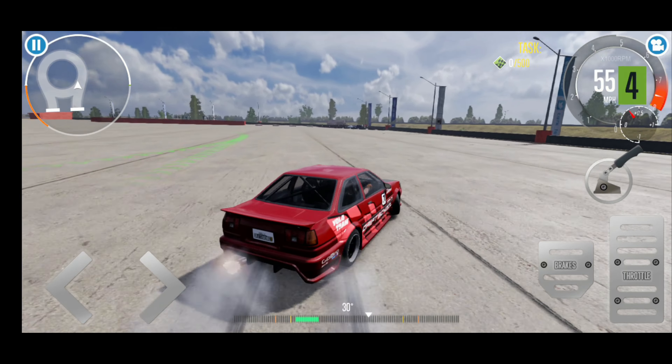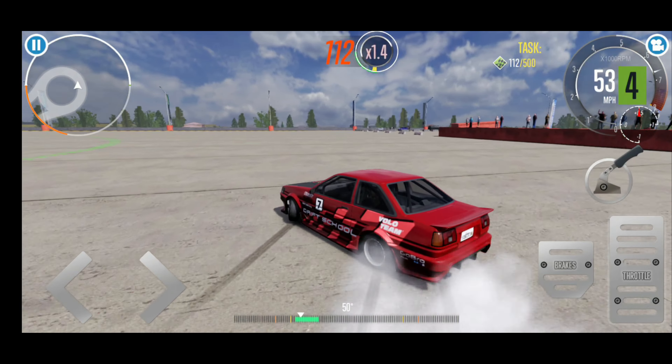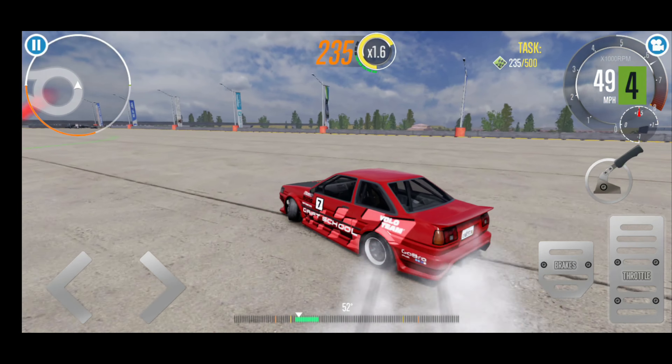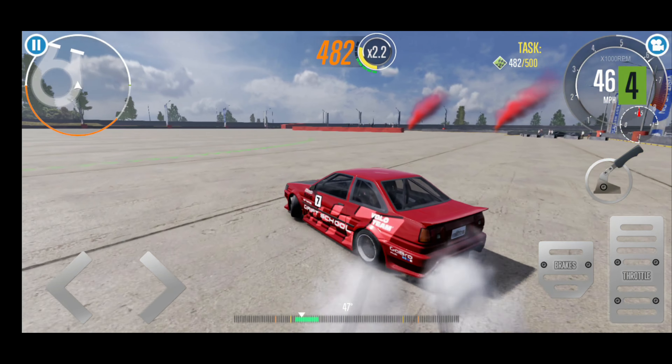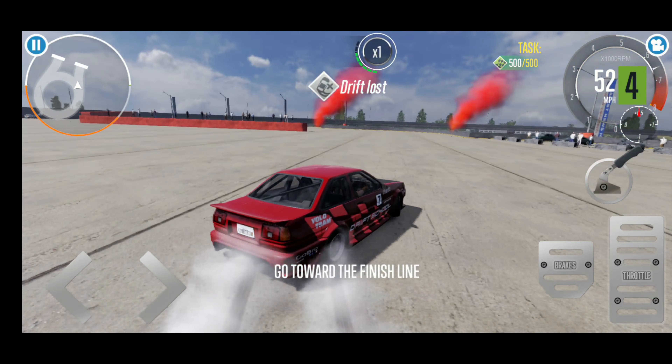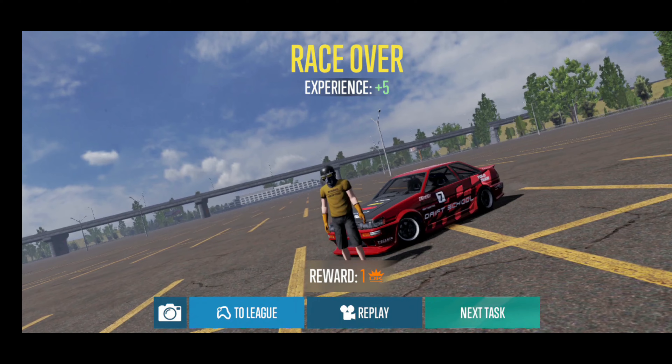Now we're playing Car X Drift at max settings. I had to mute out the audio on this one because of copyright from the music, but I have it at max settings — still recording and playing at the same time. Keep that in mind. It's really good. It's a very good processor that it's using.